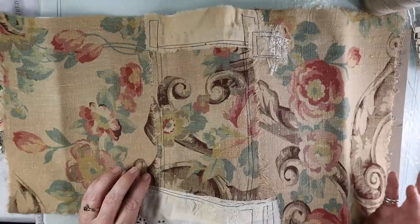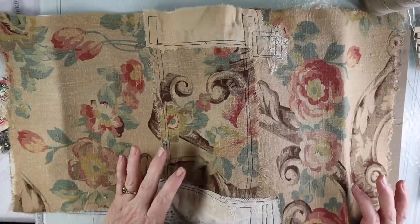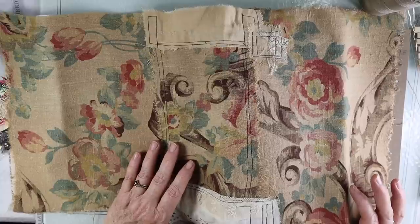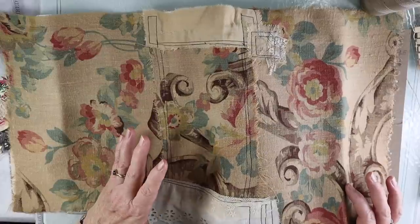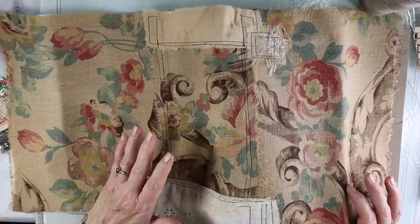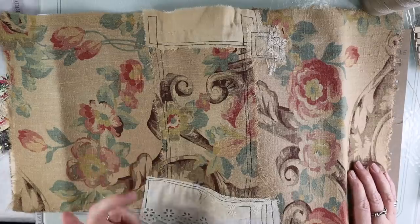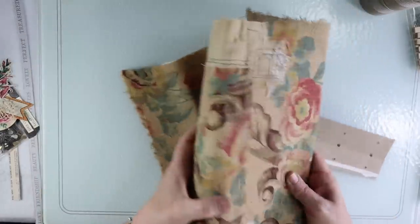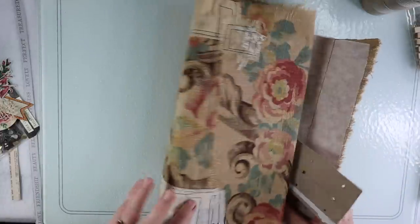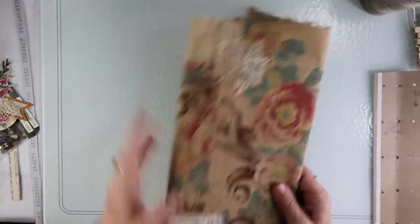My inspiration for this is someone I've been following for years — she doesn't really have an online presence, I believe she just started Instagram recently. Her name is DJ Pettit. Some of you may know her. If you've ever seen beautiful fabric and hand-painted journals on Pinterest, it's most likely one of hers. She's one of the journal artists I love — I think she's a genius when it comes to making journals, and she started doing this in the mid-to-late 2000s.